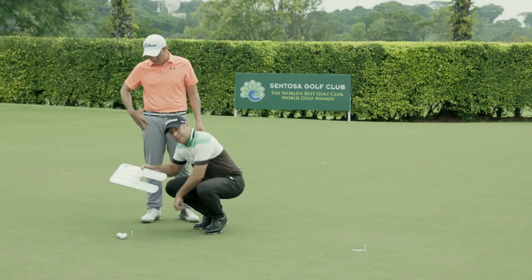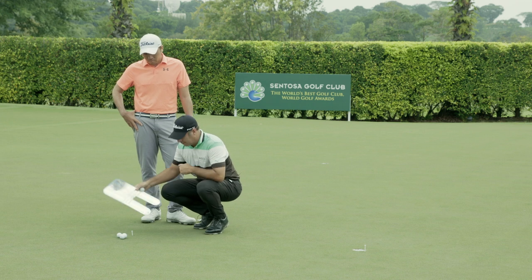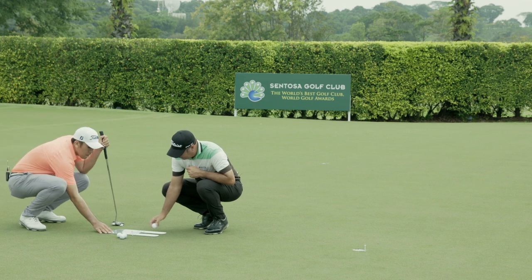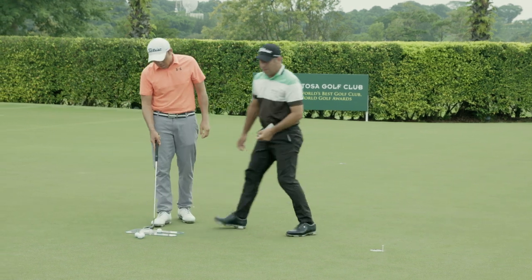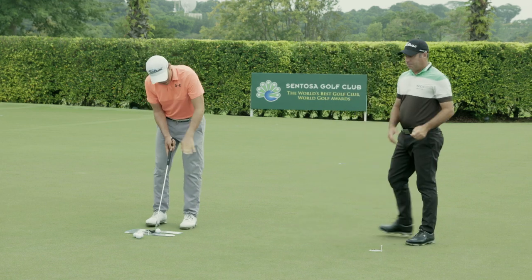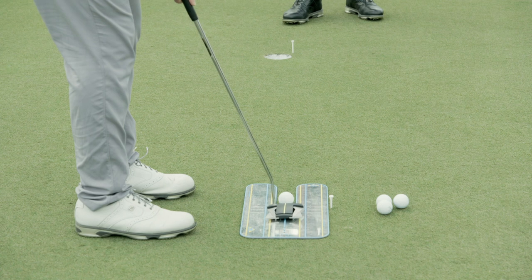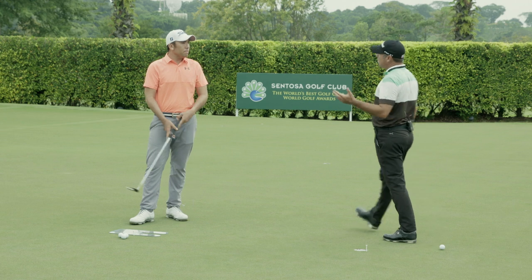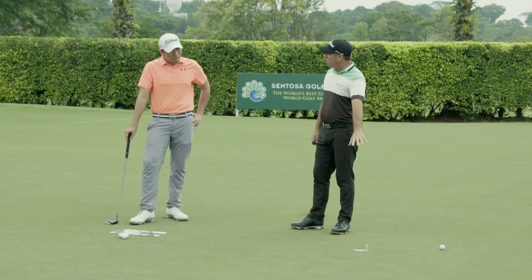The other tool we can use is a putting mirror. You can get these from most pro shops or online stores. We line this up to right lip, put your ball in, and then just practice until you get comfortable with what you see. Until it matches your perception. Obviously you need to aim a little bit further right on that — this is good feedback. You were aiming at right lip, but obviously this putt needs to break more.